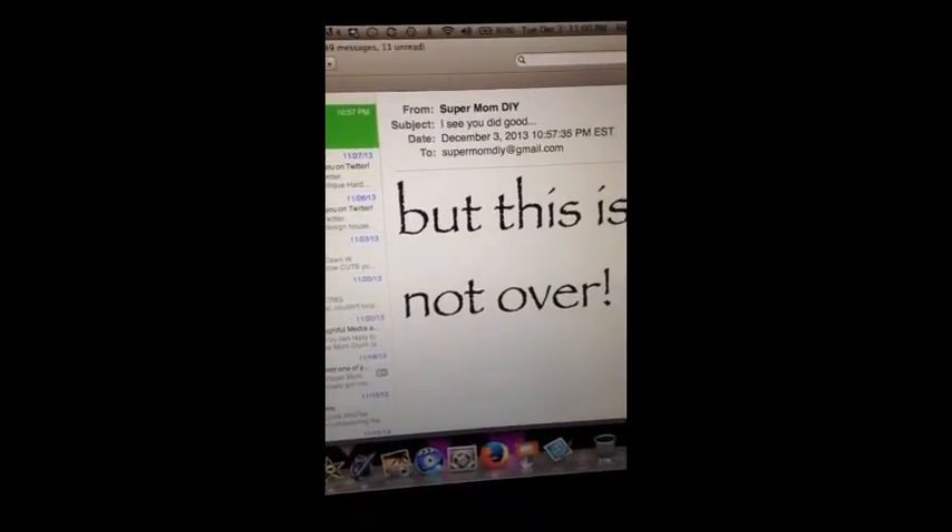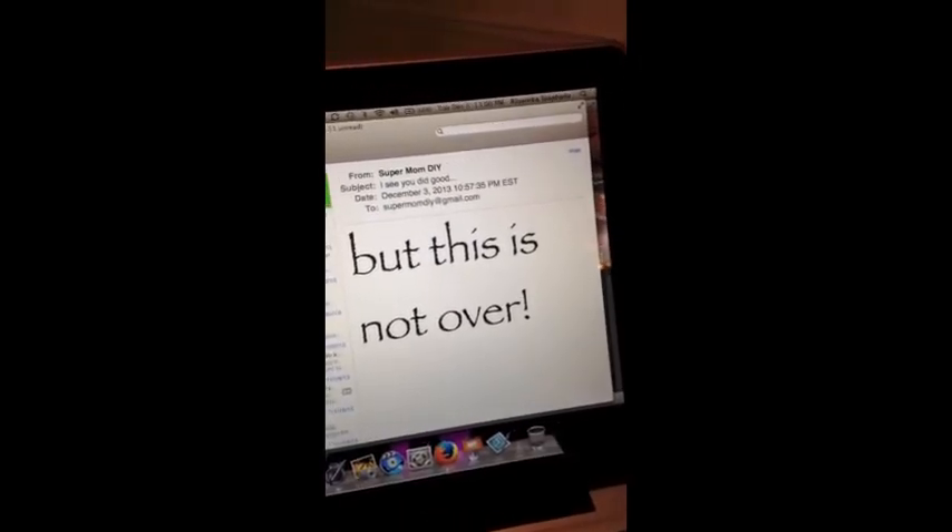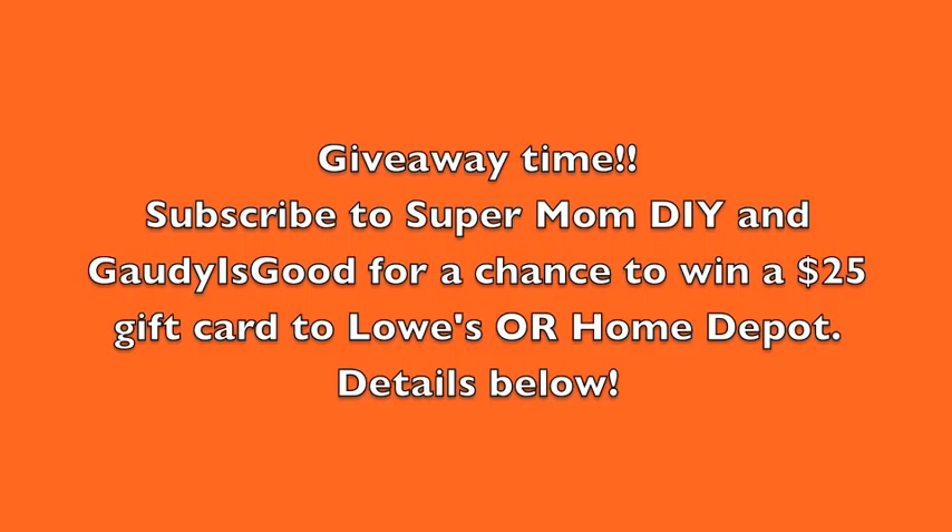I see you did good, but this is not over. Who is watching me? Oh well. On to the next DIY challenge. So in the true holiday spirit of giving, Supermom DIY and Gaudy is Good are hosting a giveaway. Read the details below for your chance to win a $25 gift card to Lowe's or Home Depot to help you with any DIY projects on your to-do list. I include a link here for Gaudy is Good to access her channel, and you can also subscribe to Supermom DIY. Good luck and I hope everyone has a wonderful and safe holiday season.